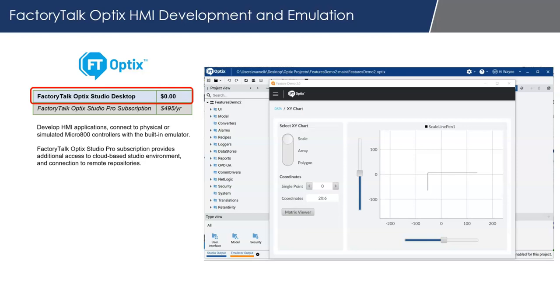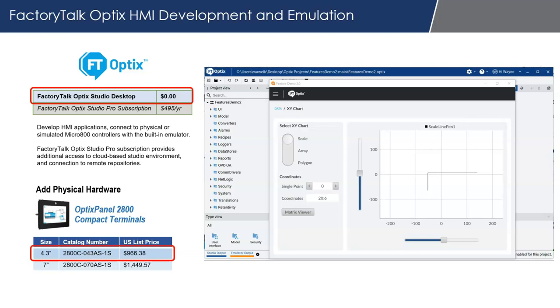The desktop free version will do everything you need to learn HMI and connect it to the Micro 800 simulator. If you'd like to add physical hardware, Rockwell Automation makes what's called the Optix panel — the Compact Terminal. The lowest-cost one is a 4.3-inch panel at $966 US list price. The runtime license comes included on those Optix panels, so you can create and deploy a real runtime application. If you stay with Optix Studio and use the built-in emulator, it connects to the Micro 800 simulator or a real physical Micro 800, but you're not deploying a true runtime version.